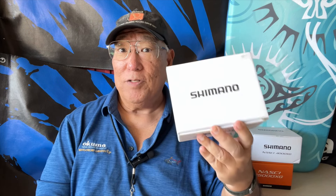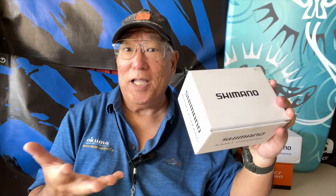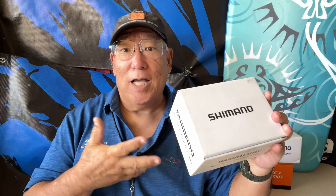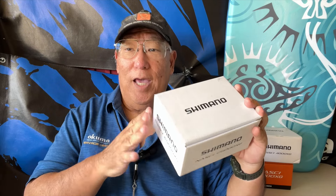Just recently I got this bad boy, the 5000. I just had to get it — that's the way things are. It has all the current bells and whistles: Hagane gearing, X-Ship, Silent Drive, and everything else the other units have like Core Protect, G-Free Body, and Line Propulsion. It has everything.